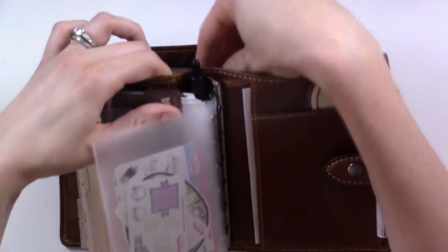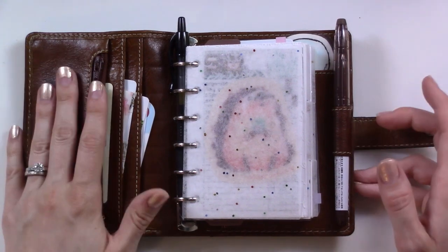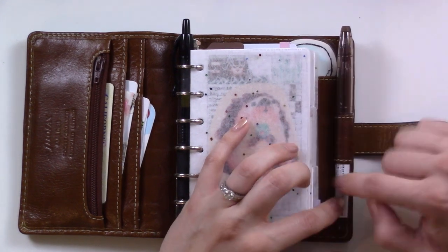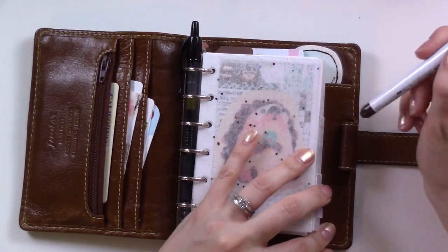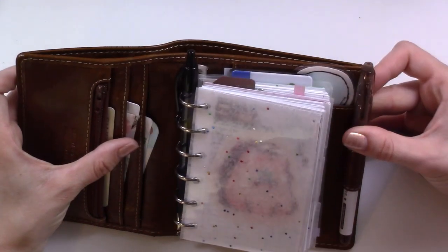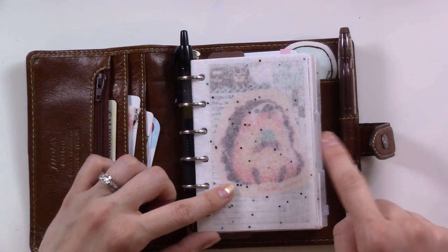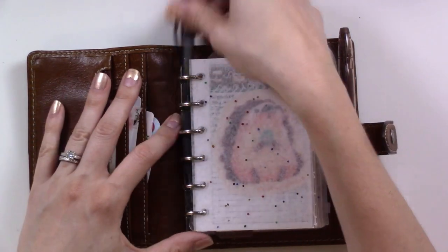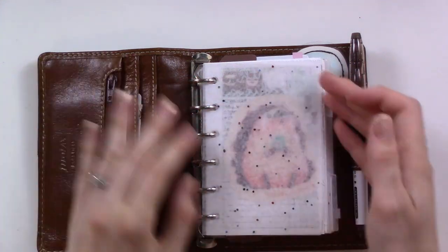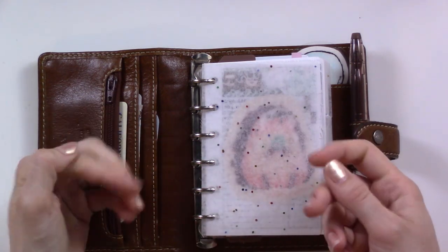I also have a little cash and one personal check in there for emergencies. Since this is a used planner, the pen loop is already stretched out from the previous owner, so I was able to fit my Frixion color in - it wedges right there and sticks out the top a bit, but not more than the G2. I'm using the Frixion for my tracker and decorative stuff, and then I keep a Pilot G2 in the front rings.